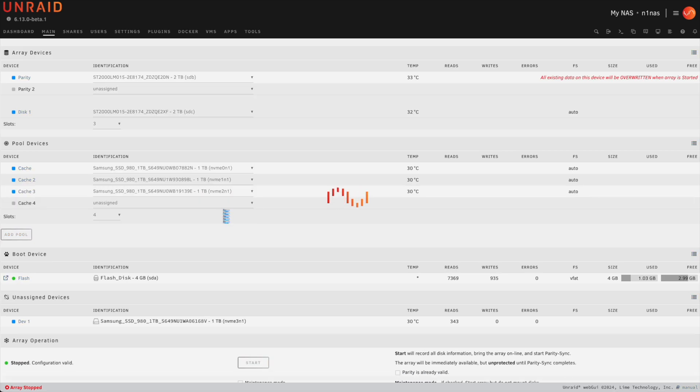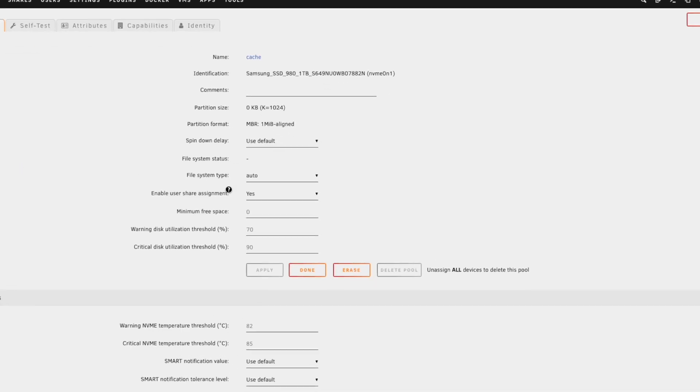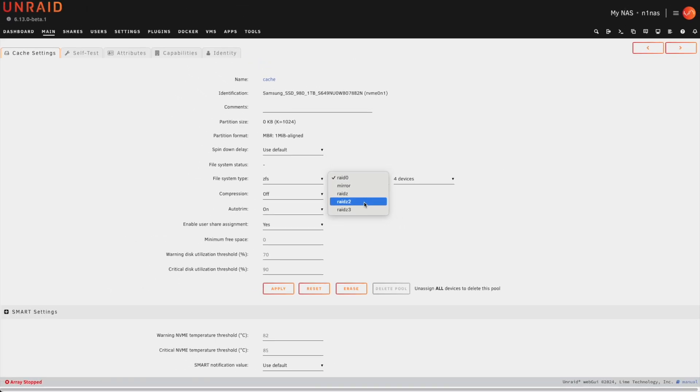Now that all four drives are assigned, we're going to click on cache and change the file system type to ZFS. This gives us options for the ZFS RAID type. My preferred type will be either RAID Z1 or RAID Z2. RAID Z2 is more fault tolerant with two parity blocks and two data blocks, whereas RAID Z1 is a single parity setup that is less fault tolerant but has more performance than RAID Z2.